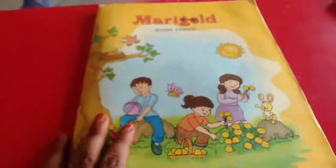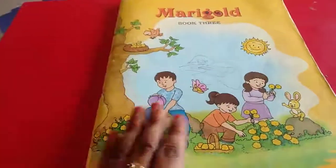Hello children, let me do the book back exercise of lesson 4. So take your book, lesson 4, book back exercise.